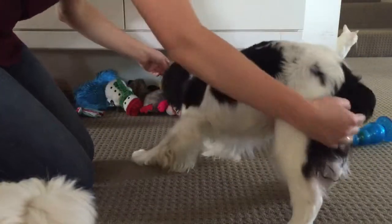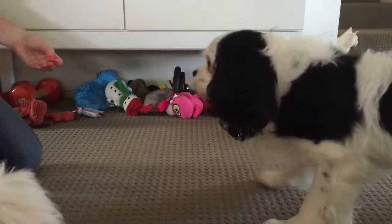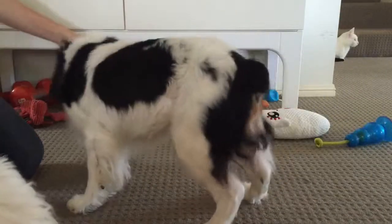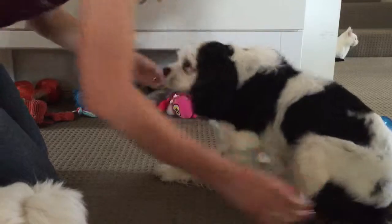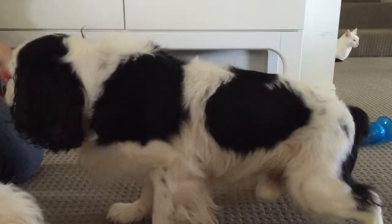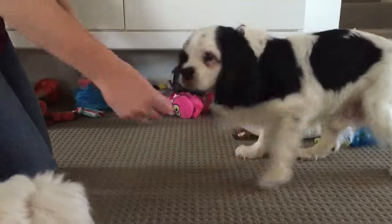I'm going to turn him around again. He's not very keen on having his back end or his back feet touched. So these two spots, you can feel them, but he won't let me touch them for long. I'm sorry.